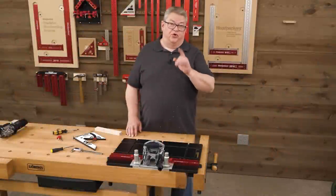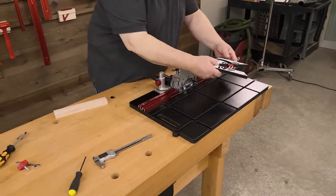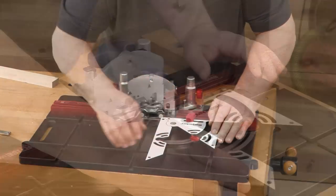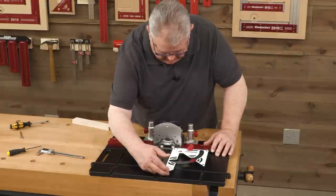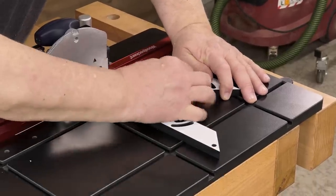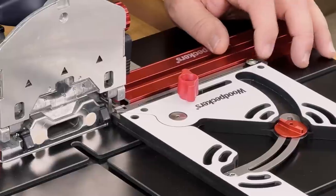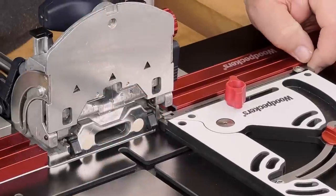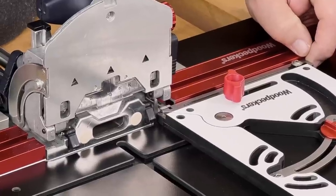Now let me show you how the protractor fence works — how we install that, set it up, and use it to mirror match our joint. We're going to take our protractor fence and drop that on here. The protractor adjusts anywhere between 45 degrees and 90 degrees. For most of us, this is where it's going to be most of the time. The magic sauce here is this adjustment right here — this little pin comes up against the paddles of the domino, and that's how we're going to get perfect spacing on our joints.